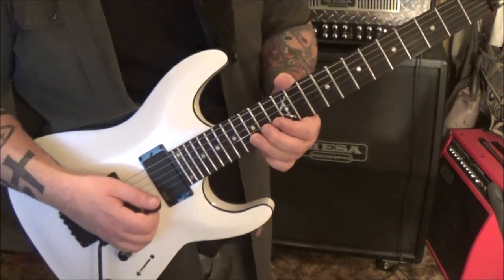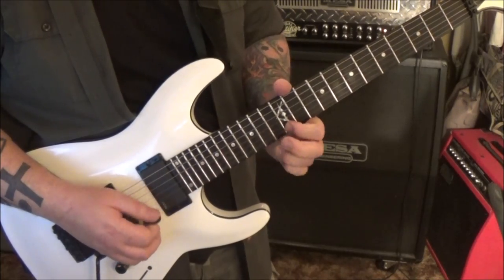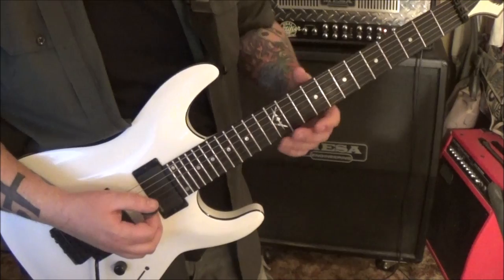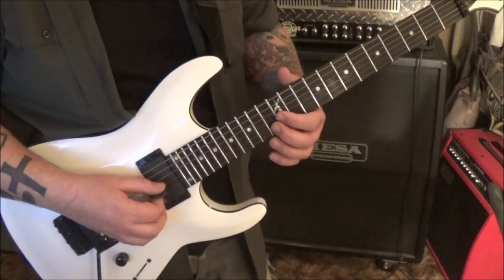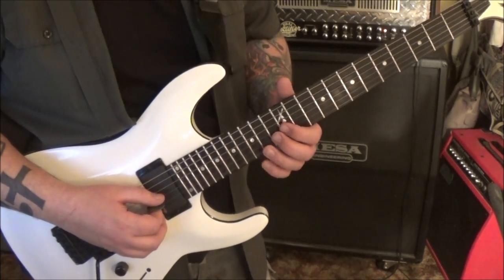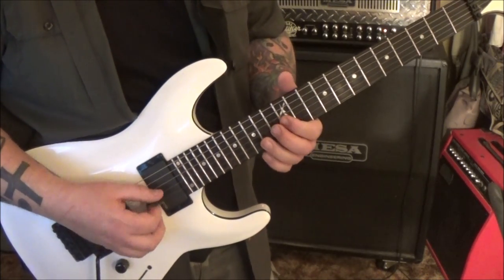No bend there, but that'll be a down-up-down. So you have vibrato slide. 3:26 is another arpeggio - 12, 13, 12 on strings 3, 2, 1. Lead that into a 15 high E upstroke, like that - down, down, down, up, vibrato.